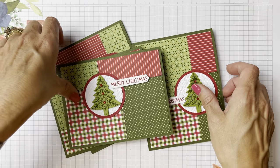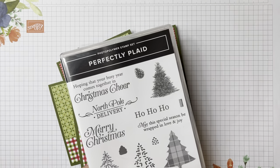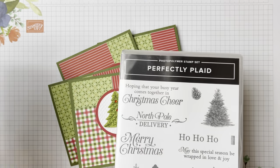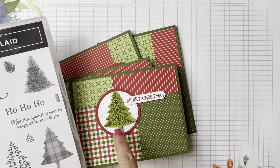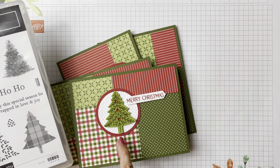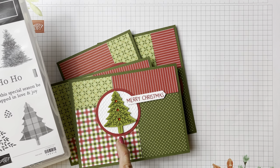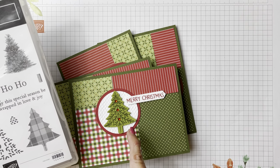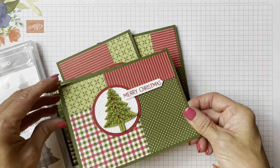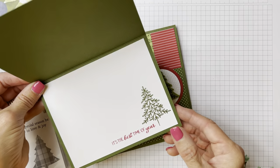This makes four super quick cards. I used another carryover — it's in our annual catalog, the perfectly plaid. I know a lot of you have this with the tree punch that goes with it, so it makes quick stamping and punching. I used a real red two-and-a-quarter inch circle punch and then a two-inch white circle, took it through my embossing folder with the tasteful textiles, and used my classic label punch for the Merry Christmas. That Merry Christmas and 'it's the best time of the year' comes from our Peaceful Deer stamp set that's current.